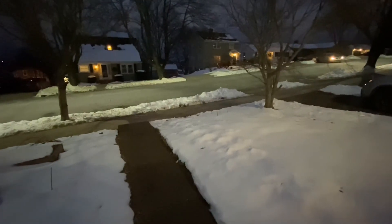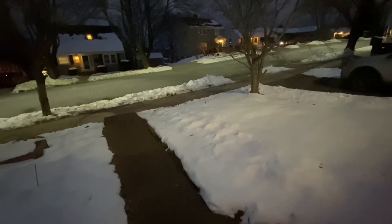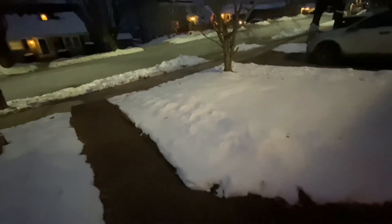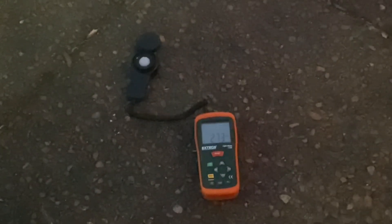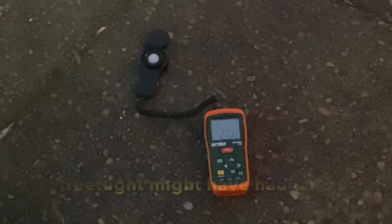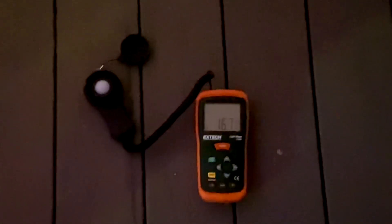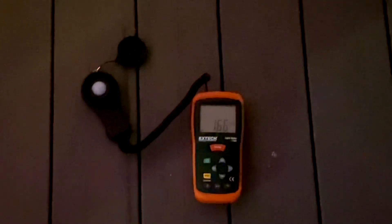It's 20 minutes after sunset, it's overcast and beginning to snow a little bit, and there's a street light over there illuminating things. I'm going to take a measurement of the incident light — it's showing 2.75 lux and dropping. I would expect it to be lower than 2 at 20 minutes after sunset when it's overcast. Underneath the porch overhang the intensity is lower — 1.65 lux and dropping.